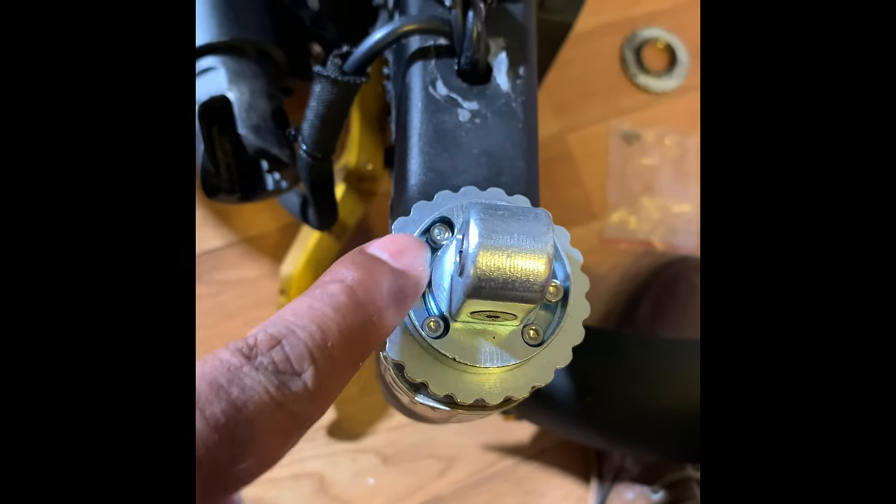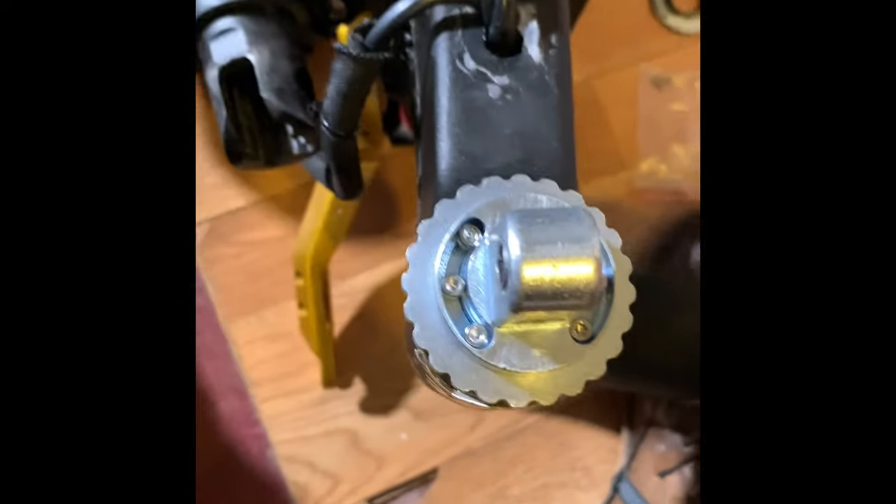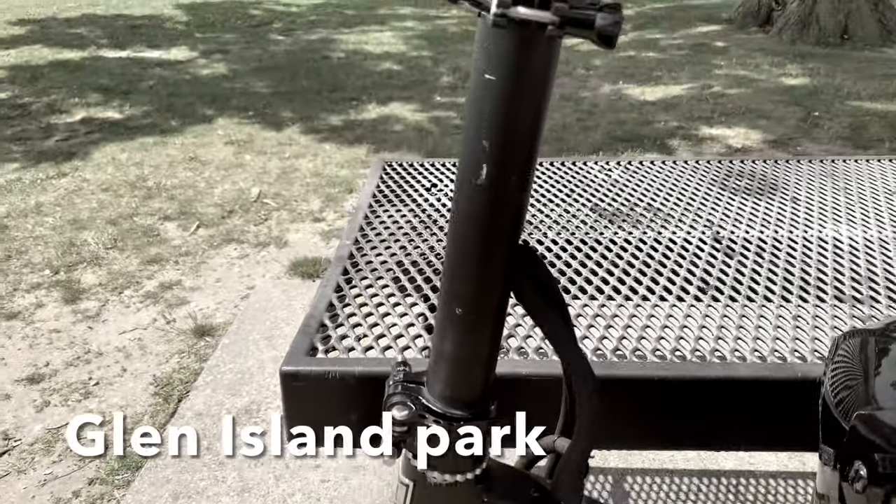Here's the new hinge bolt that's now in, along with its hex screws around it. And as you can see right here, it's beautifully put in. It's not gonna move at all. I feel a lot more secure with this. Everything is back to the way it's supposed to be.